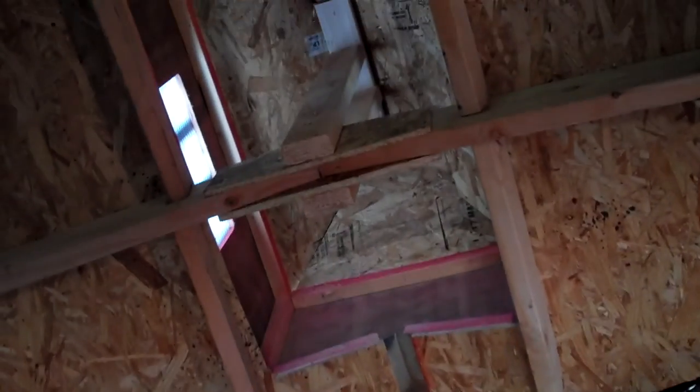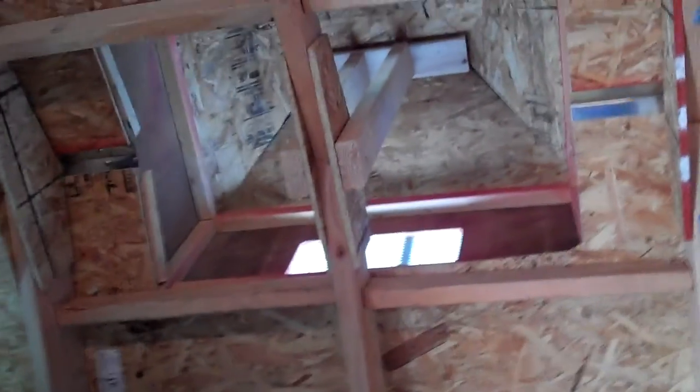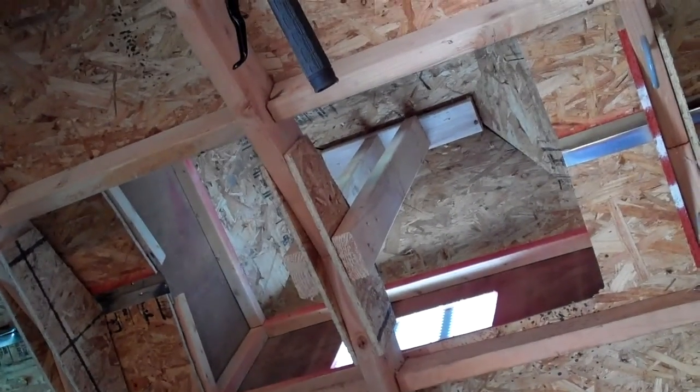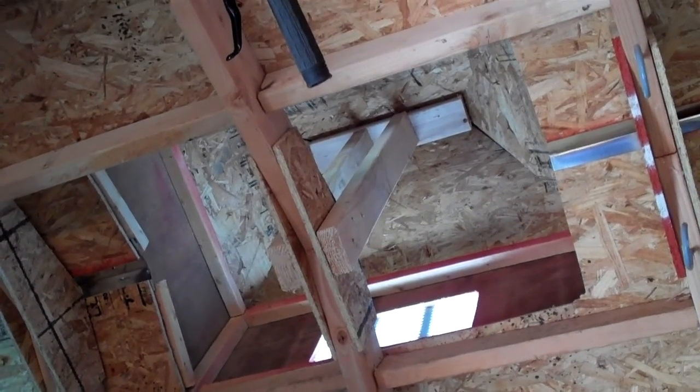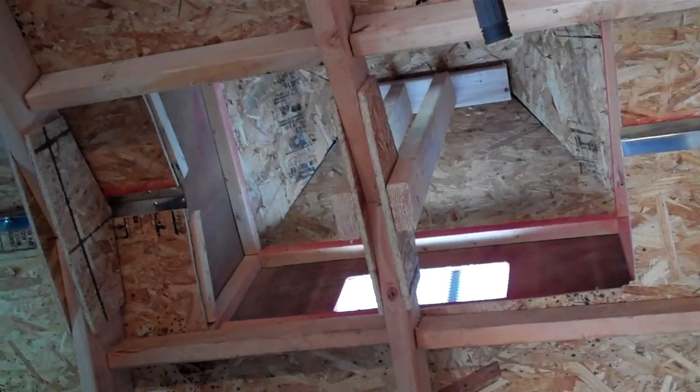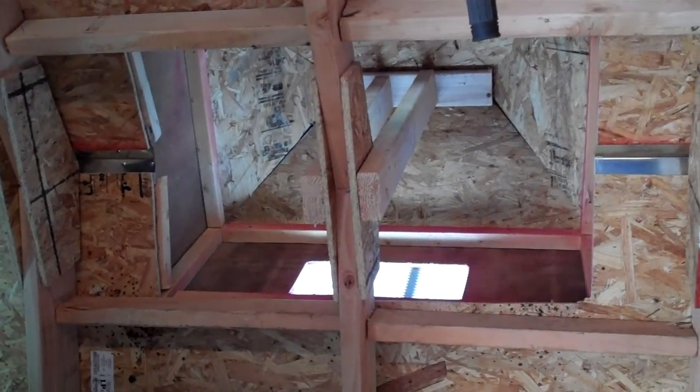That's how it turned out. You can see the trusses and the way that I laid out the cupola. I did a couple of 2x4s vertically on one of the rafters and then a single one across the top — kind of like a post and lintel structure. Then I did a stick frame for the box of the cupola and then the vents that are there. It turned out pretty well, I've been really pleased with it.